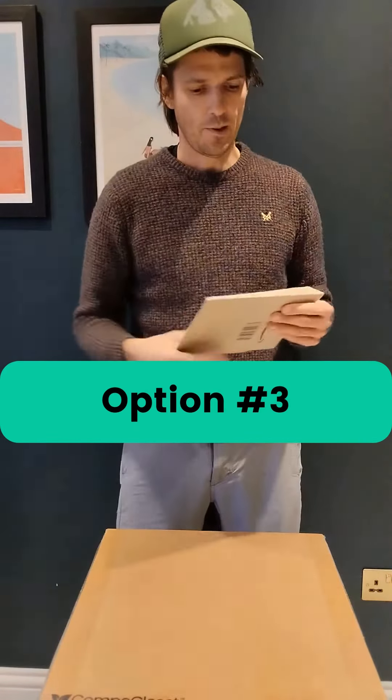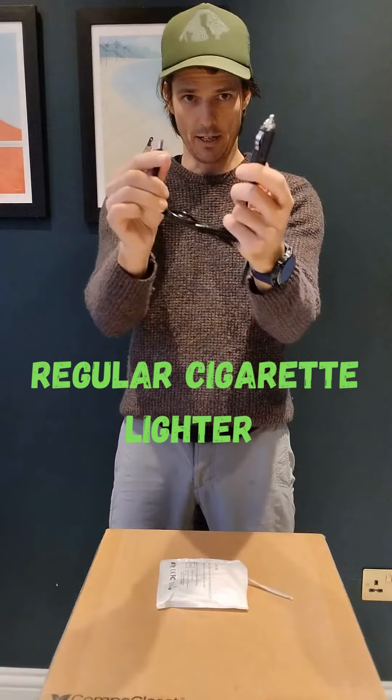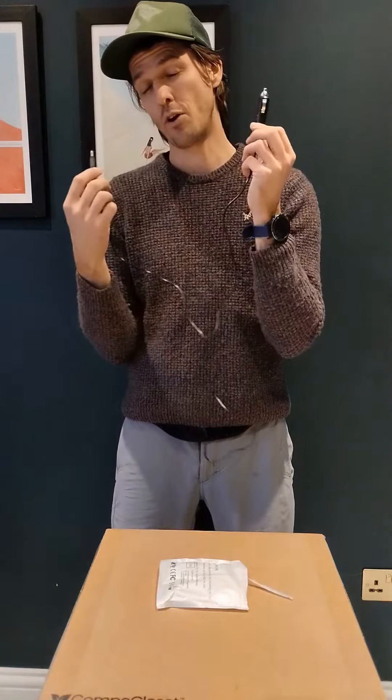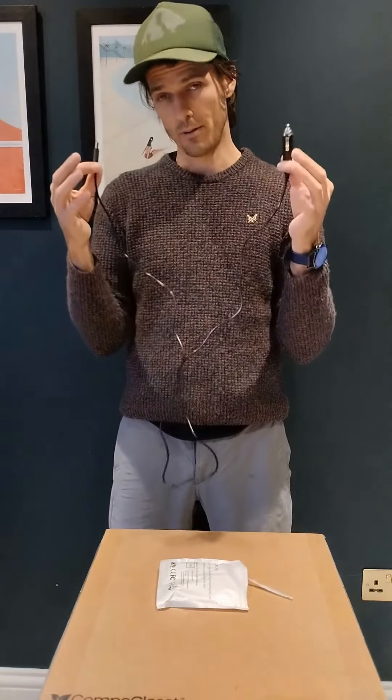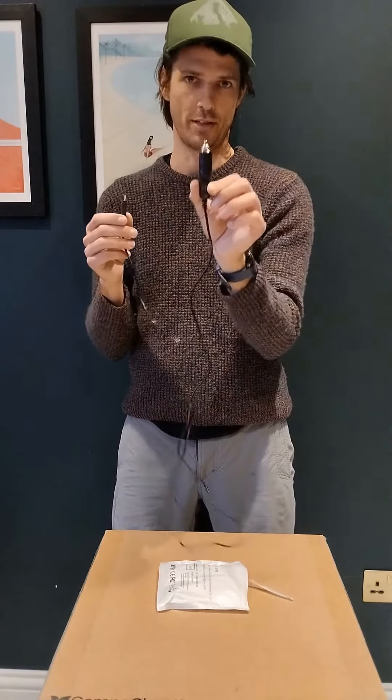Option number three is the regular cigarette lighter option with a long cable. You can use this if you want to plug it into your truck or car's cigarette lighter, or if you have a 12 volt standard lighter output. If you've got a Bluetti or another power bank, this is probably going to be your most efficient way to get power to your Cuddy, because it's probably got 12 volts inside it and you're not converting up and down to five and then back to 12. It's way more efficient just to plug one of these in. It comes standard with a 5.5 by 2.1.